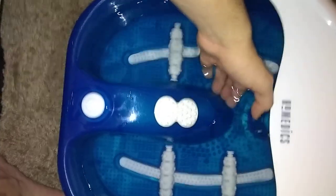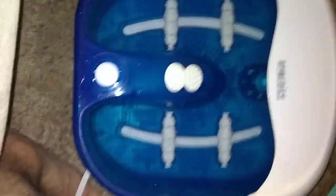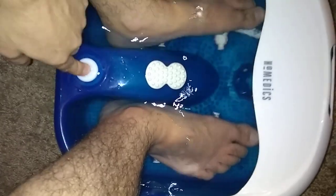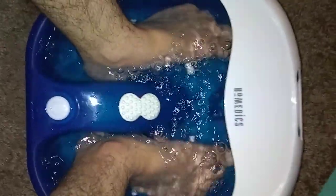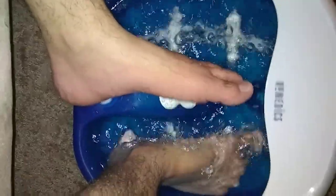I have it filled up all the way, and it does go pretty deep in there as you can tell. Let's go ahead and put our feet in here and turn this bad boy on. So it has these little rollers in here.